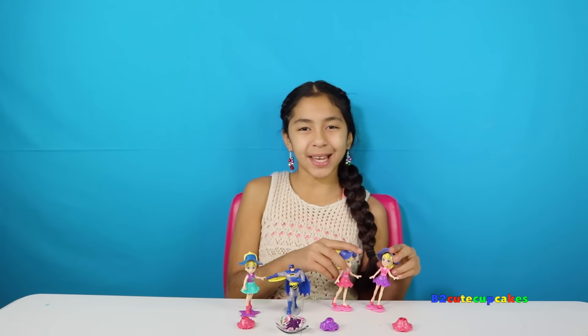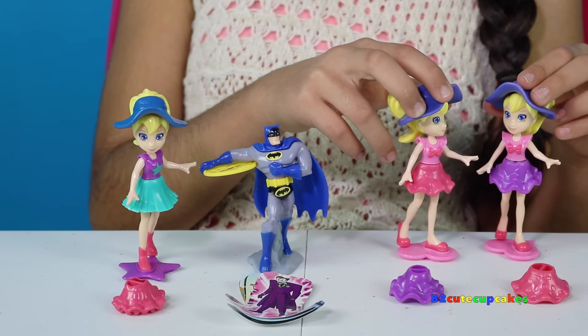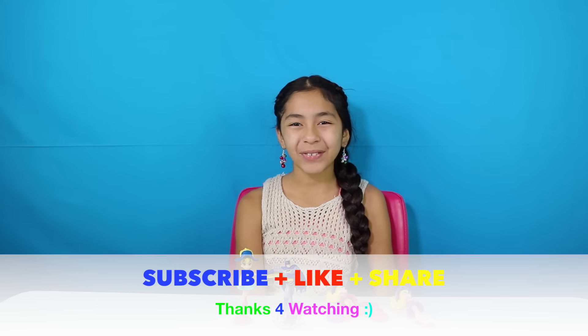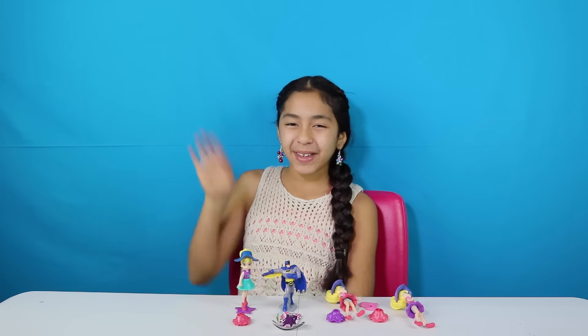Well guys, here are all the figures I got, and these two don't want to stay on the stand — that's why I'm holding them. My favorite Polly Pocket is the one with the turquoise skirt. Well guys, that's all for today. Don't forget to subscribe, like, comment, share, and I'll see you next time. Bye bye!